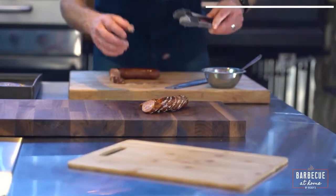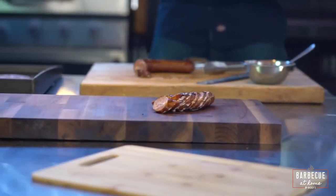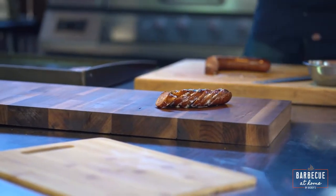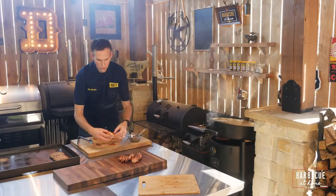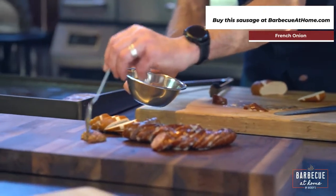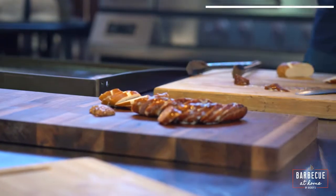Just like French onion soup having a little crouton — in this case I've got some pretzel bread that I'm going to go ahead and slice to serve with it, so I can put the sausage slices right on that bread. With the whole grain mustard and that hint of horseradish, it really reminds you of French onion soup.